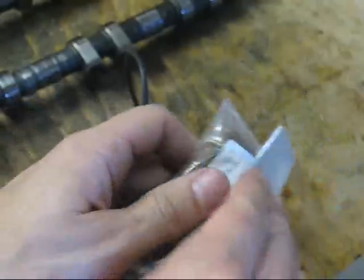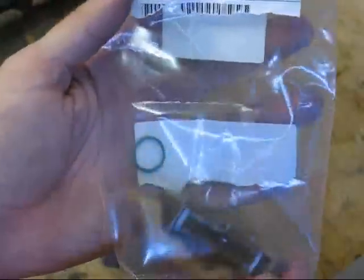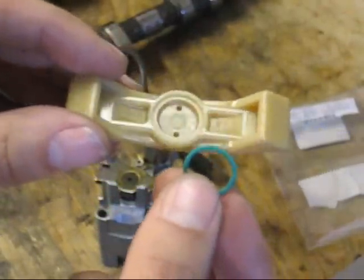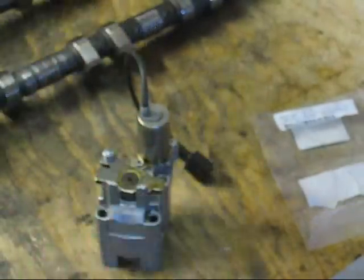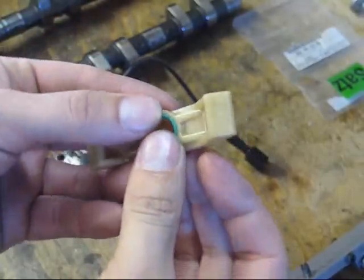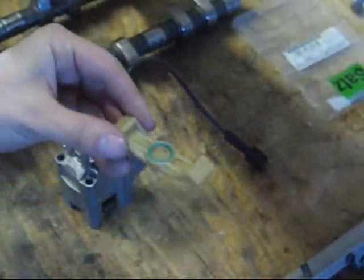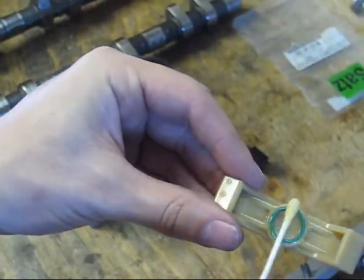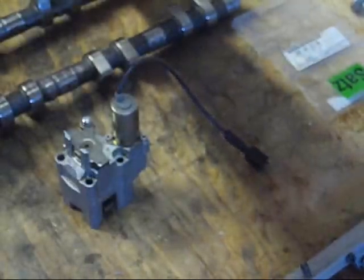Porsche sells these in a kit that includes both slide rails as well as the o-ring, and these are pretty simple to install. Here is the one that goes on top with the two holes in it where the o-ring goes, and the one for the bottom. We take the o-ring, pop it into the slide rail, then take a little bit of oil and lightly oil that.